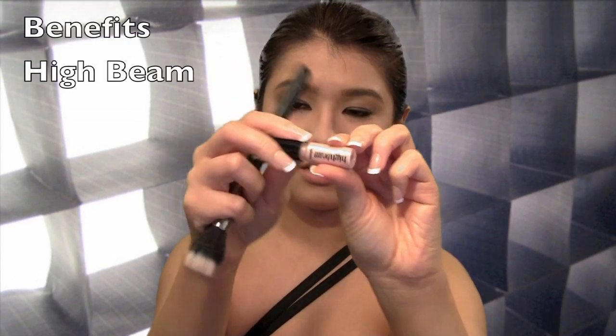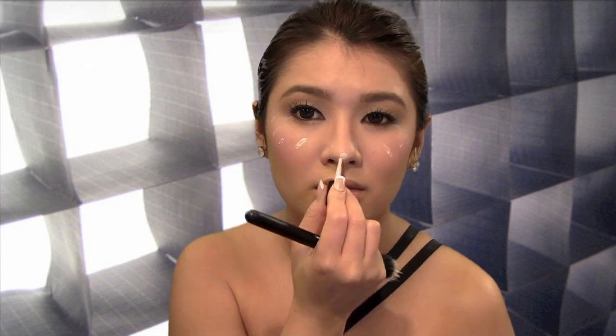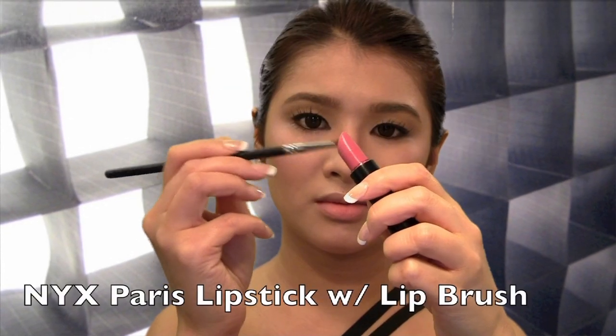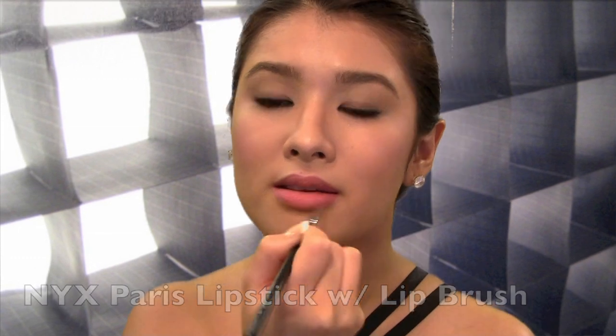For a natural illuminating effect, apply a highlighter to the highest point of the cheekbone, the tip of your nose, and the cupid's bow. Blend it out with a fan brush. I'm going to lightly blend the cupid's bow to enhance my lips even more. With a lip liner, apply a light layer of a rosy pink lipstick to your lips, then tap it off with a light pink lip gloss.